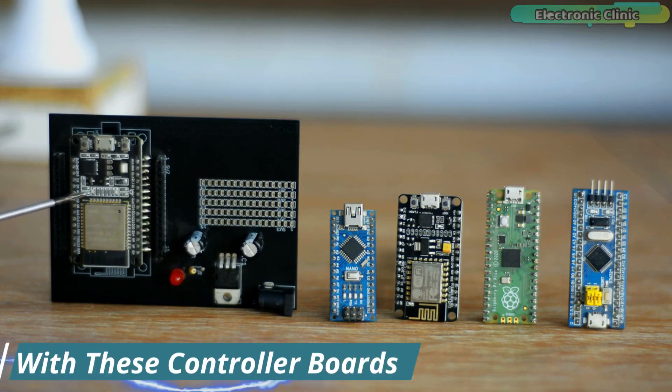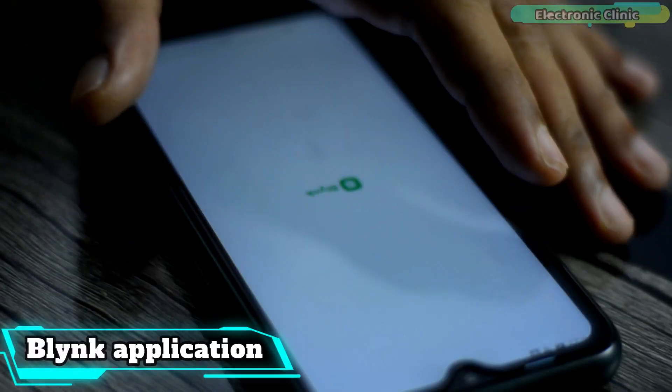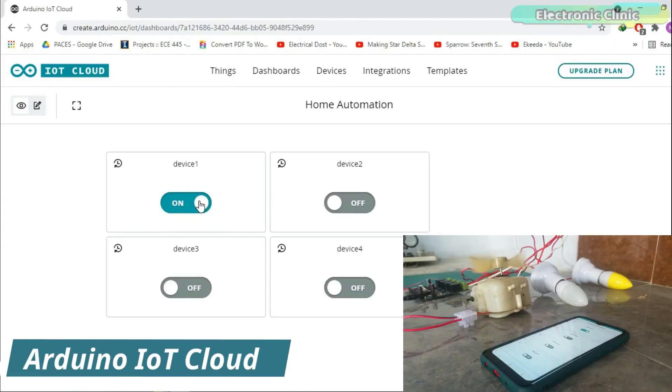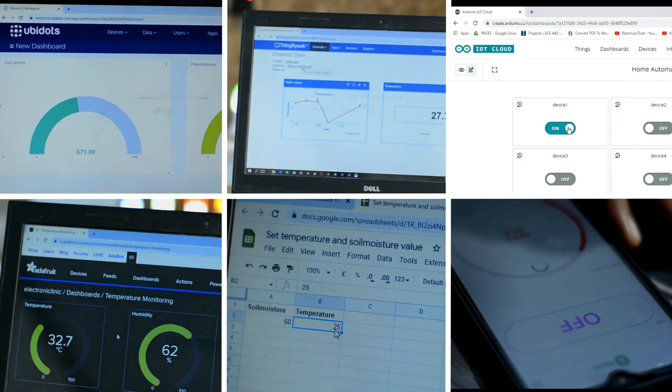With these controller boards, I used desktop applications, Android cell phone applications designed in Android Studio, and different IoT platforms like the Blynk application, Ubidots, ThingSpeak, Arduino IoT Cloud, Google Spreadsheet, Adafruit IO, and so many other IoT platforms.